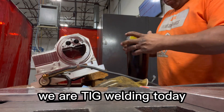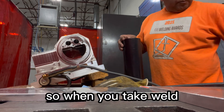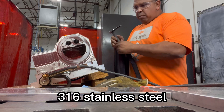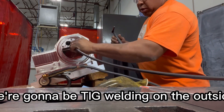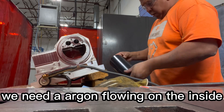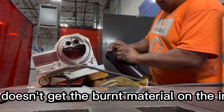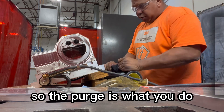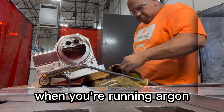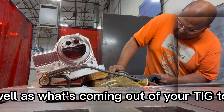It's Kyle with KPG Welding. We are TIG welding today, and we want to talk about purge. When you TIG weld — this is 316 stainless steel — we're going to be TIG welding on the outside, but we need the purge. We need argon flowing on the inside so it doesn't get burnt material on the inside. The purge is what you do when you're running argon inside the material as well as what's coming out of your TIG torch.